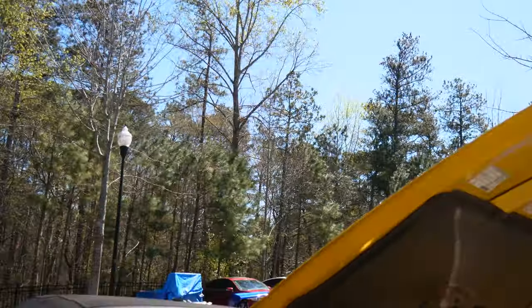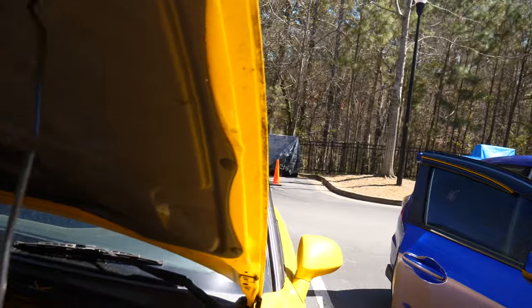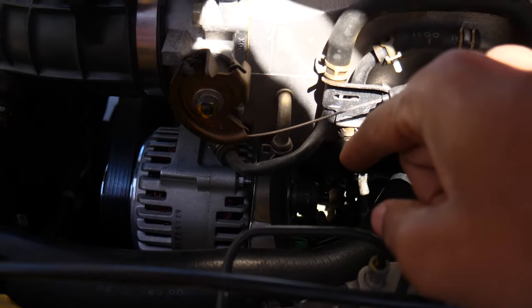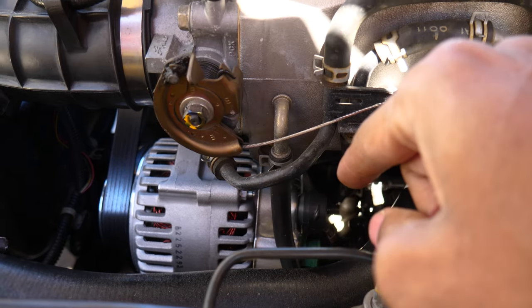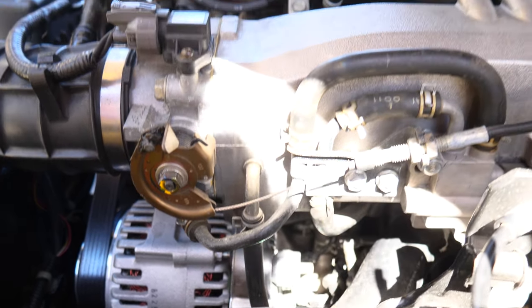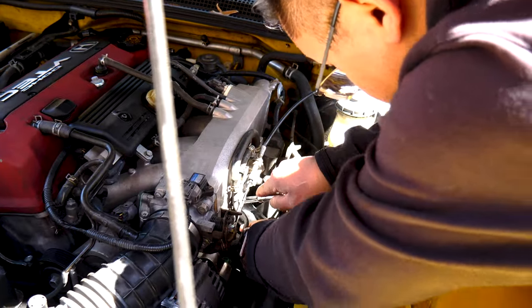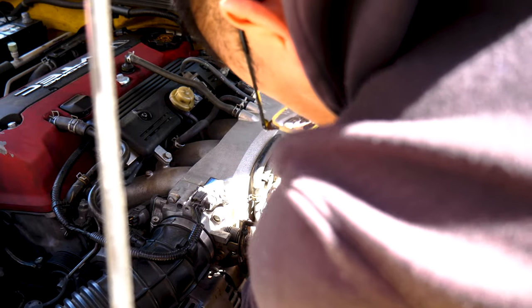The hotwire on the alternator has been sparking back and forth and acting like it's about to die - the battery light's been coming on. I'm going to put a spacer in there and see if it works, hopefully it does.